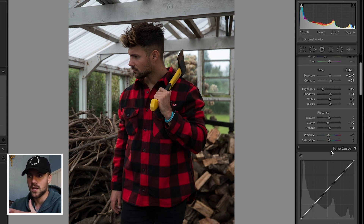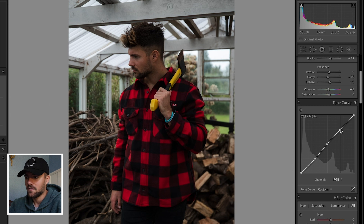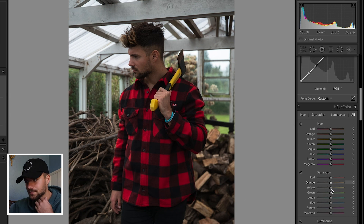Moving on to the tone curve — it's a bit tricky. The rule of thumb is to have kind of an S-curve, so just play around with an S-shape and see what you like. Play around with the lows, midtones, and highs. There are no real rules in photo editing, just do what looks nice in your opinion. Next is the hue saturation luminance slider. In the hue panel, we don't want to change the hue of the red because the red of the shirt is one of the main points of focus of the photo and we don't want to manipulate it in any distracting way.